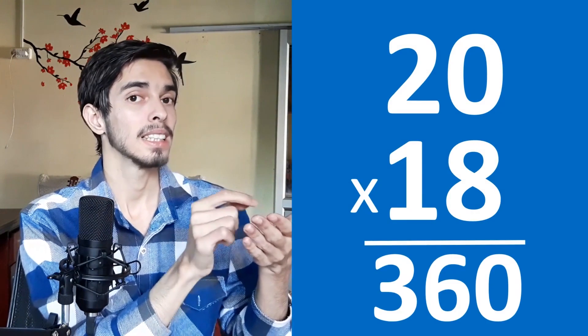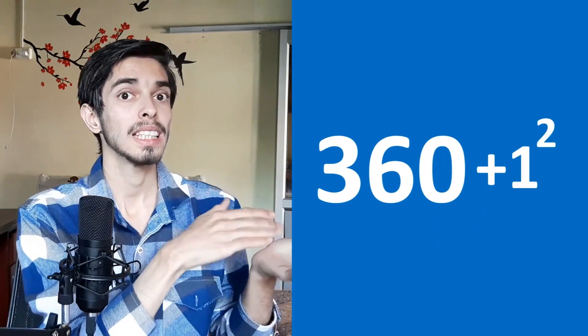Now let's try 19. This is a little bit more difficult because we round up to 20. So 19 rounds up to 20, and rounds down to 18. So 18 times 20: 18 times 2 is 36, so 360. Now add 1 squared, which is 1: so 361 is our answer. You've just done 19 times 19 in your head — 19 squared.